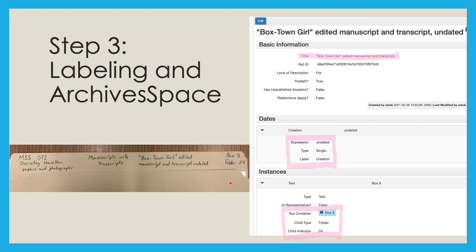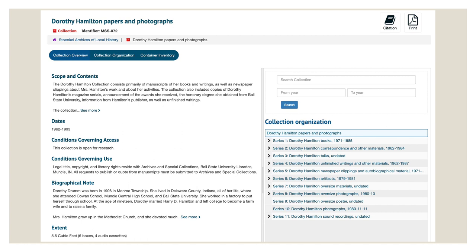That information did not only go on the folders, but I also entered it into ArchivesSpace, which you can see highlighted here on the right. ArchivesSpace is a digital management tool that Ball State Archives uses to create digital finding aids — here is the title, the date, and the folder and box numbers. Finding aids are essentially digital catalogs for the archival materials that contain background information about collections and list out the items included. They are similar to online library catalogs in that they make it easy to find materials in the archive and quickly look through collections. Pictured here is the finding aid for the Dorothy Hamilton collection that I contributed to, with the items from the addition added as I entered them into ArchivesSpace.